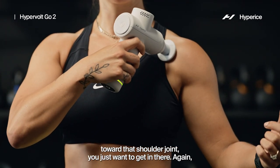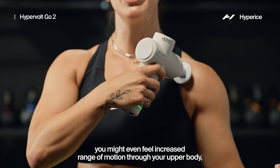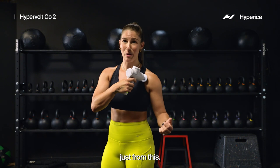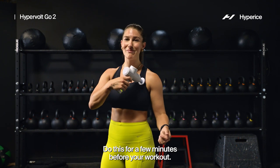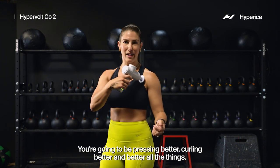You just want to get in there — you might even feel increased range of motion through your upper body just from this. It doesn't take that long, it's not overly complicated. Do this for a few minutes before your workout and you're gonna be pressing better, curling better — all the things.